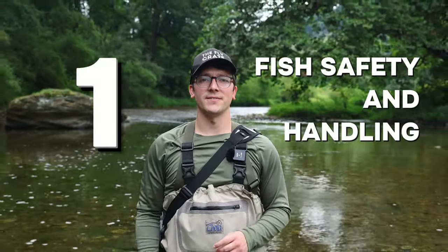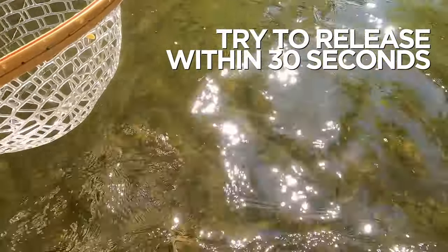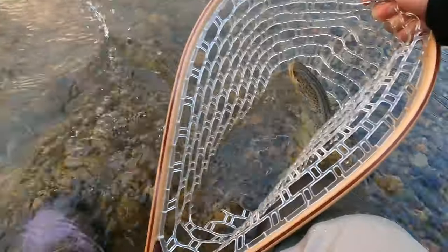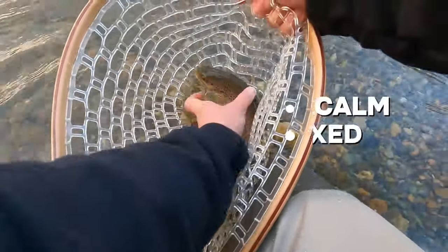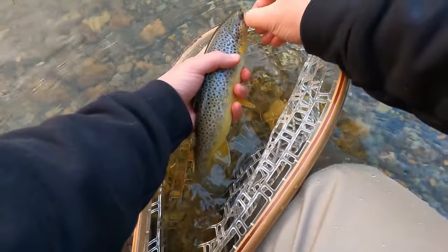Fish safety and handling — let's take gentle care of our finned little friends. When you catch a fish, try to release it within 30 seconds. It's best to keep the mouth and gills submerged in flowing water the entire time. This helps keep the fish calm and relaxed while you're handling it and trying to take out the hook, and it should make it easier for you.